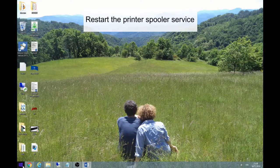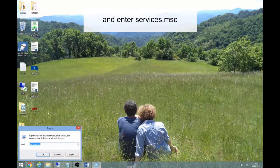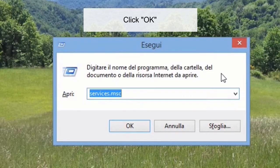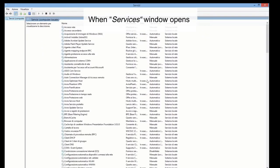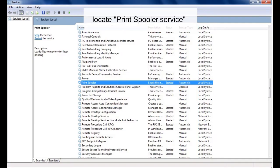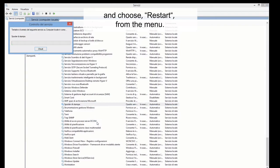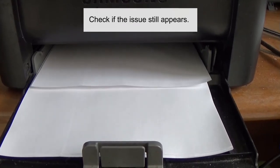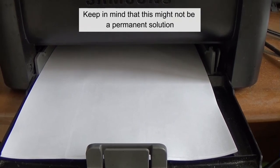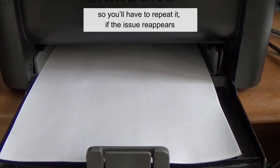Restart the print spooler service. Press Windows key and R, then enter services.msc and click OK. When the Services window opens, locate Print Spooler service, right-click it, and choose Restart from the menu. Check if the issue still appears. Keep in mind that this might not be a permanent solution, so you'll have to repeat it if the issue reappears.